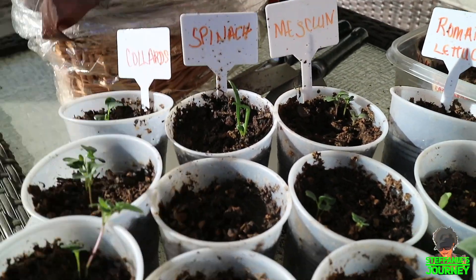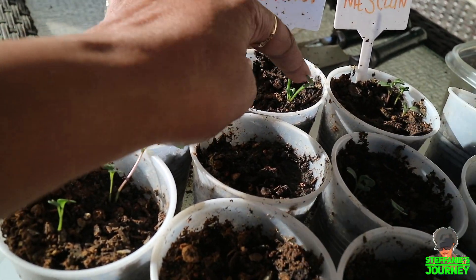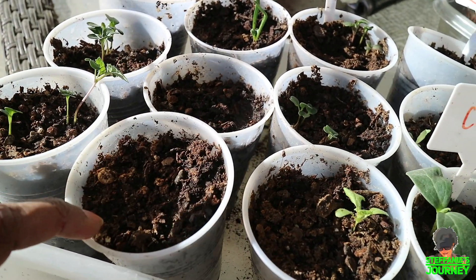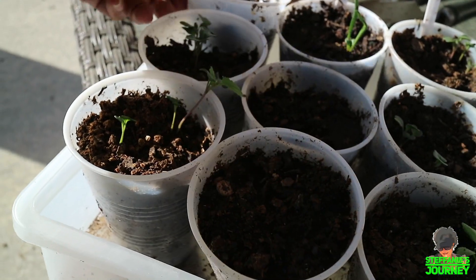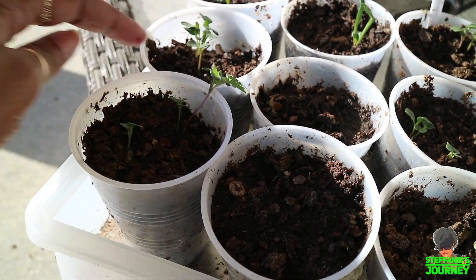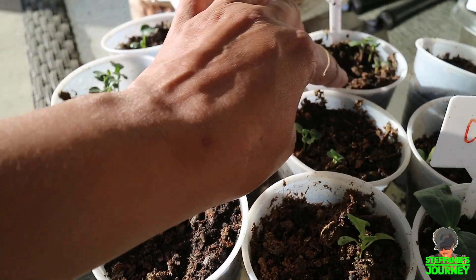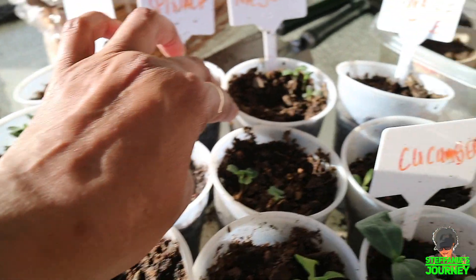My spinach — I only got one — and it's getting a real leaf down there, you can see. All these are spinach, all these are collards, the collards did good as far as growing up in the house. And this is my mesclin, which is a mix — a mixture in a pack.